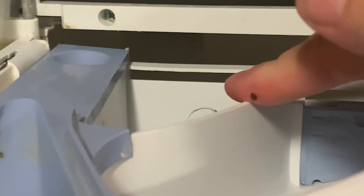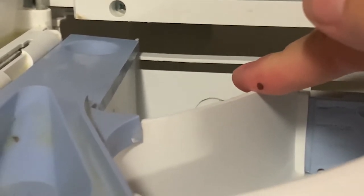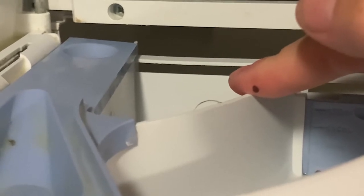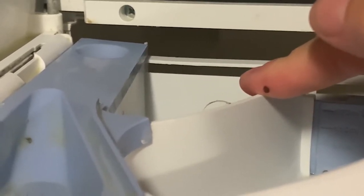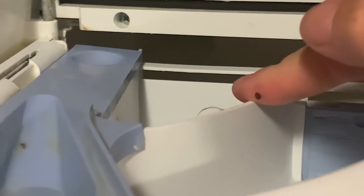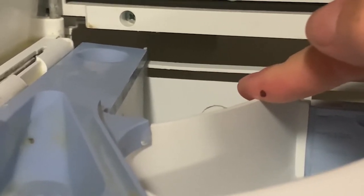Chamber number one is where you put your pre-wash detergent if you use it. You can only use the powder kind, and just for a note, you have to choose between the pre-wash or the bleach — you cannot use them both in the same cycle.